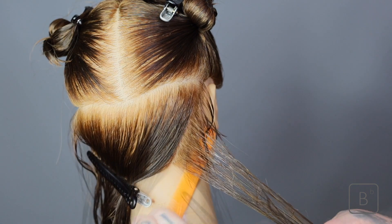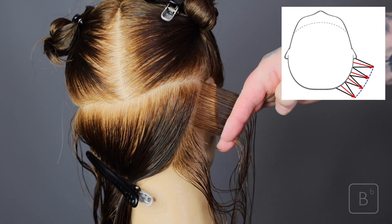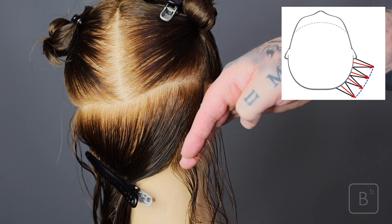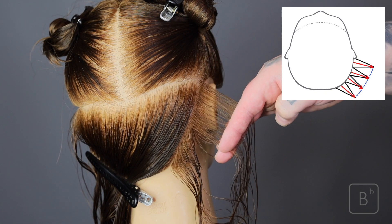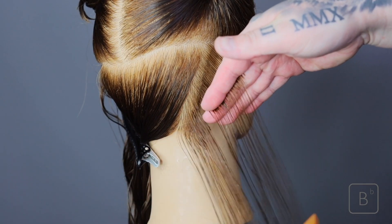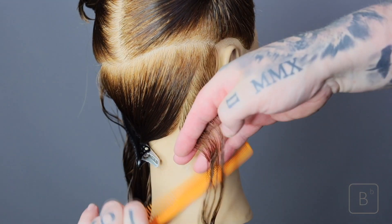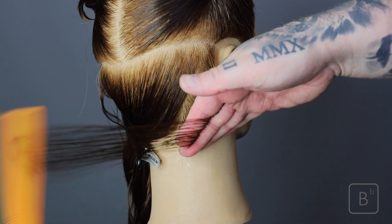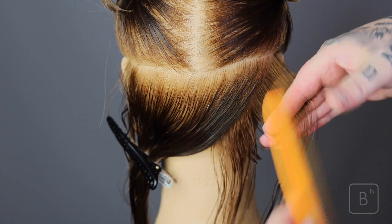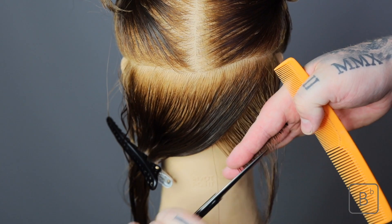So now we're going to take section two, using section one as a guideline. The over direction is we want section one and section two to meet in the middle. We don't want you to drop onto previous, and we don't want to move section one over to section two — we want them to meet in the middle. This is going to give us a round horizontal shape, which means the shape going side to side will not increase or decrease in length. The lengths working vertical, from top to bottom, are getting longer at the top than at the bottom.